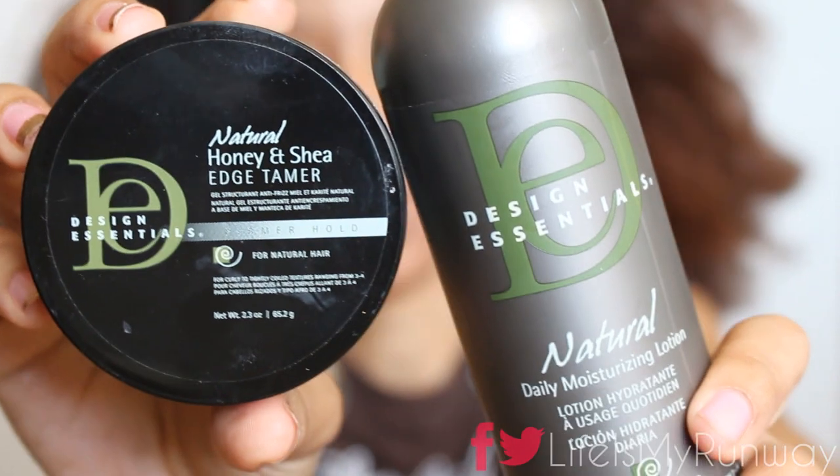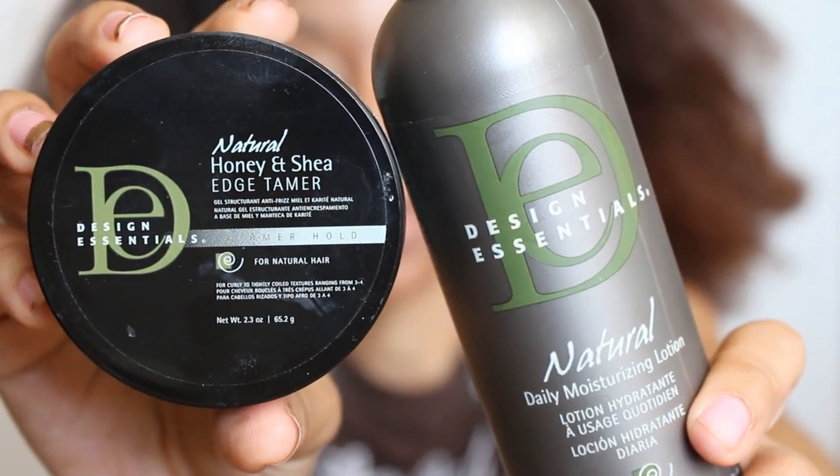First and foremost, I'm going to take my hair out of this top knot bun that I slipped in. I'm going to grab my Design Essentials Honey and Shea Edge Tamer and Daily Moisturizing Lotion for this tutorial.